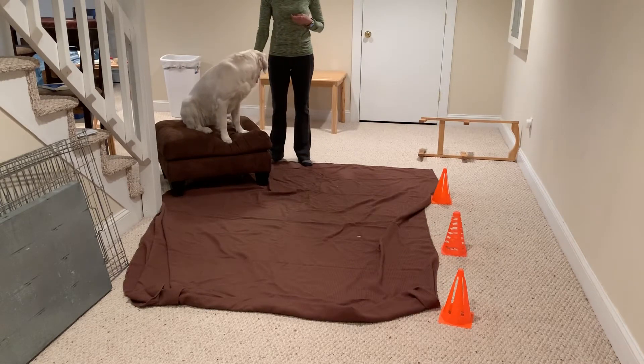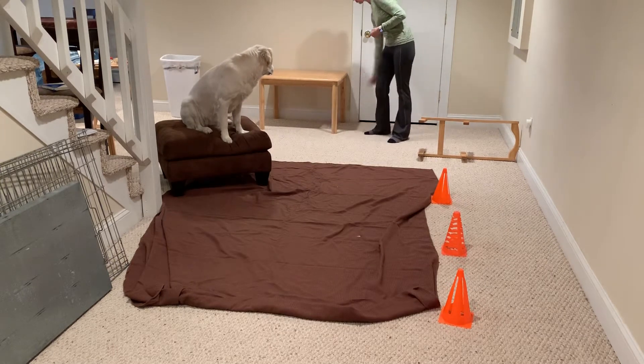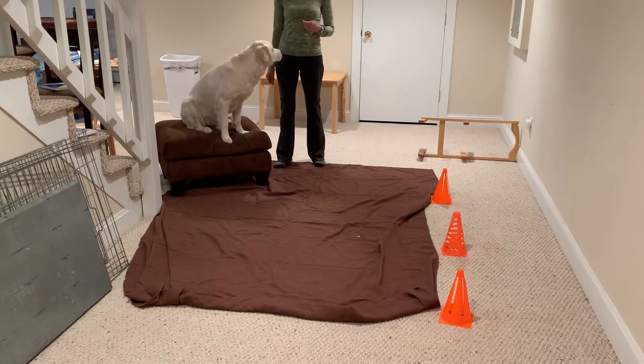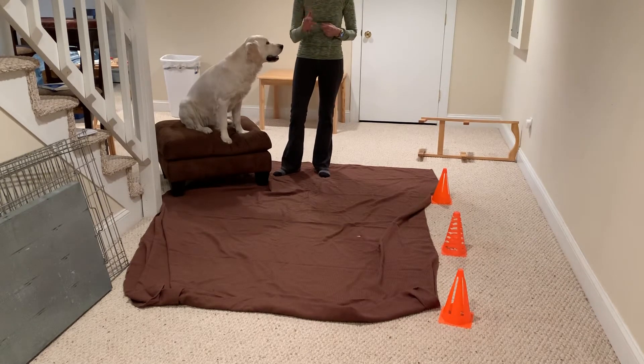I obviously have an ottoman here which she happily climbs up on. I have a table over here — we're going to have her crawl under the table or go through. So when you have your kids set up obstacle courses, I want you to have them think about over, under, around, through.